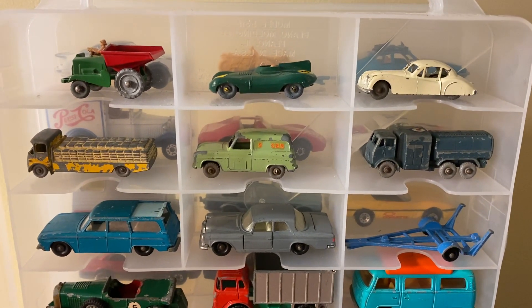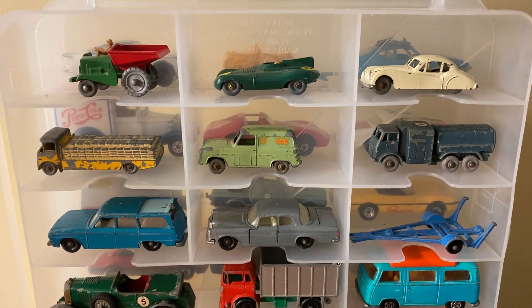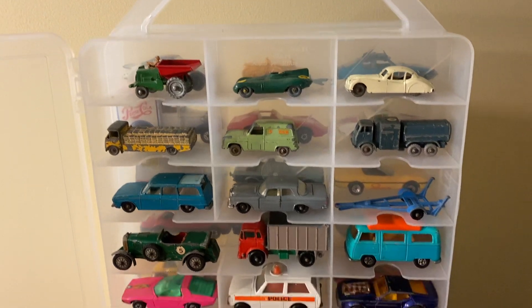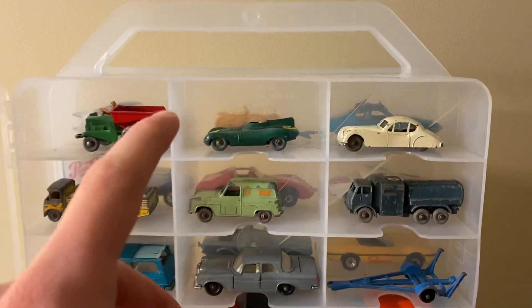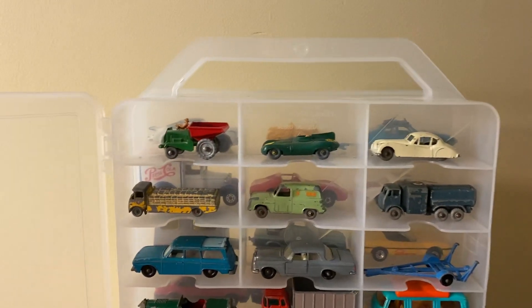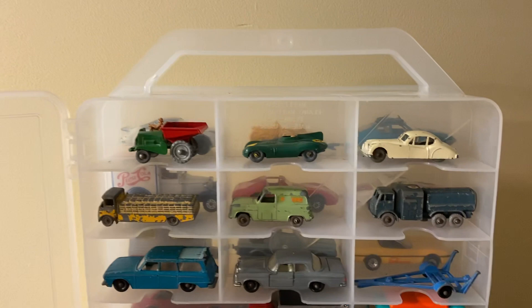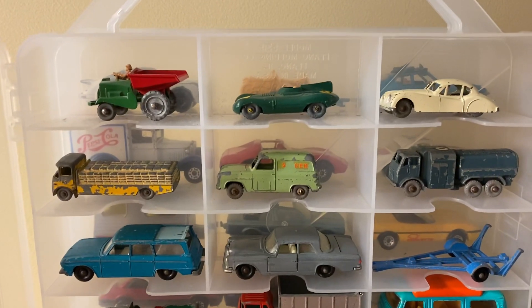Hi everyone and welcome back to the next diecast. Today I'm going to be giving you guys a look at my old Matchbox car collection. This is going to be a follow-up to my old Hot Wheels car collection video. I have these older models in a thread storage container — they're safer with the case on its side so the cars sit upright, and it also serves as a nice display window. These Matchbox cars date from 1953 with this first dump truck up until the 1980s.